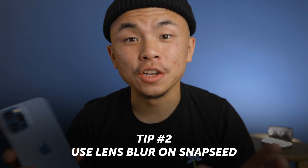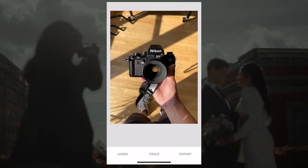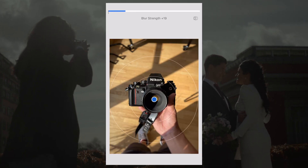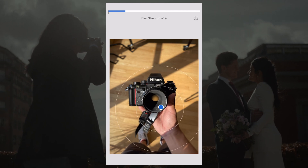The second way to achieve this effect is also super simple — through an app called Snapseed. Snapseed is a wonderful app because you can open it up, import any photo you want — it doesn't have to be taken in Portrait mode. Click tools down below and click on lens blur. Lens blur opens up a little area where the middle stays sharp but everything outside that area is blurred out.